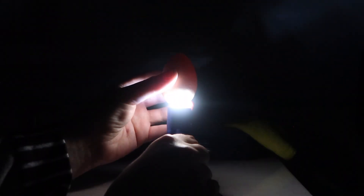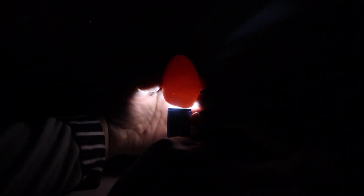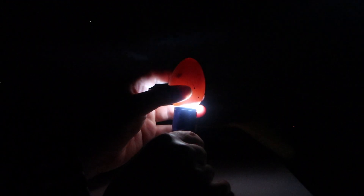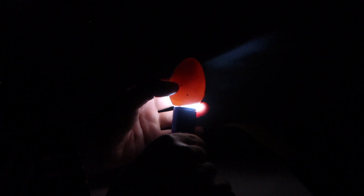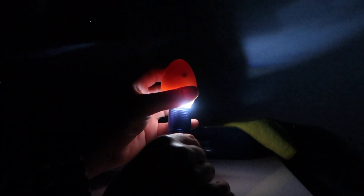Egg number six. This one also stopped developing. Oh man. How many do we have? So far we've got four, and we've tested six. We've got two more to test.